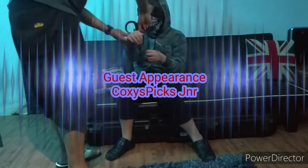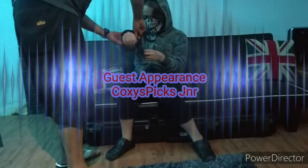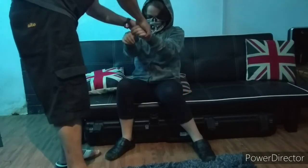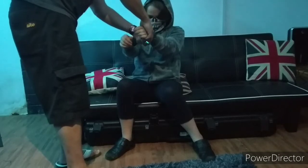Now without further ado let me introduce my guest escape artist — my little miss. She has a unique ability where she can fold her thumb into the center of her hand, in effect making her hand the same thickness as her wrist.